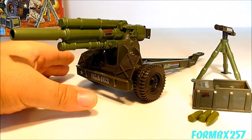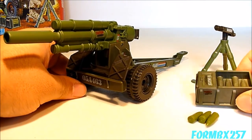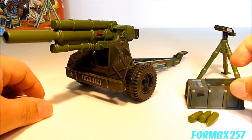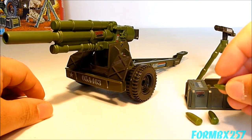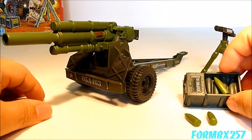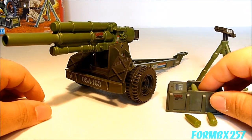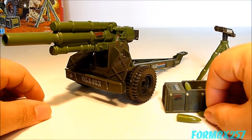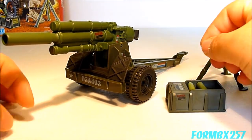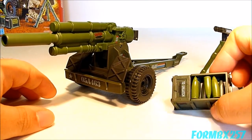The Mountain Howitzer set comes with the howitzer cannon itself, an ammo box, and three ammo shells which you can put in the cavity of the ammo box. However, there is no lid to the ammo box so they just sort of lay in there.